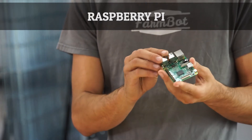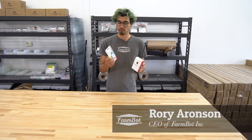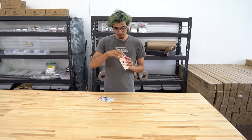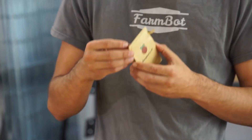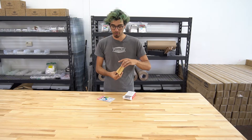Included with the FarmBot Genesis version 1.2 kits is the Raspberry Pi 3 computer and also an 8 gigabyte micro SD card. The Raspberry Pi is a pretty cool little all-in-one board computer. It has 1 gigabyte of RAM, built-in Wi-Fi and Bluetooth, as well as an Ethernet port and four USB connections.